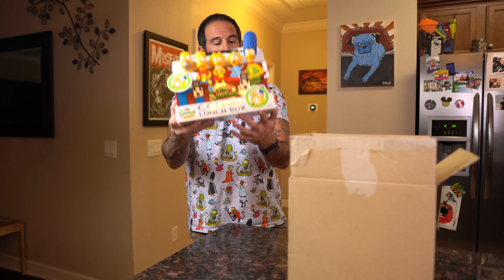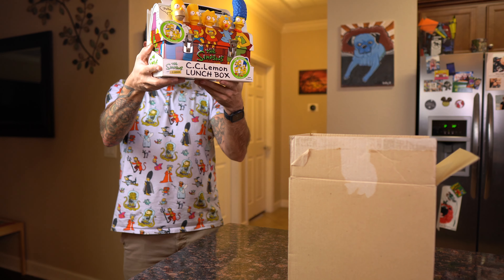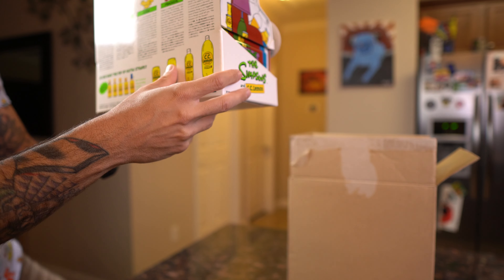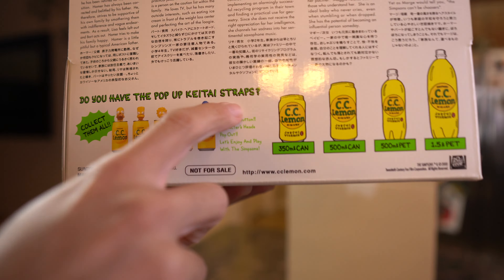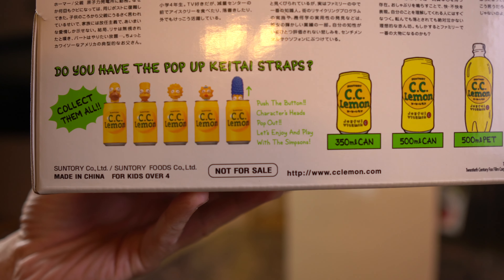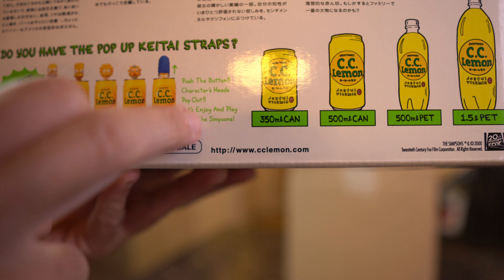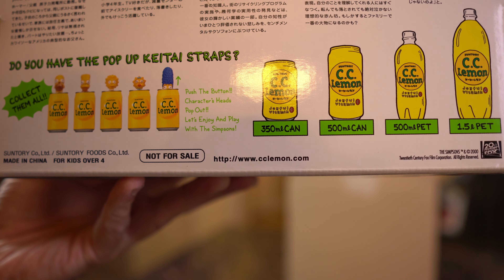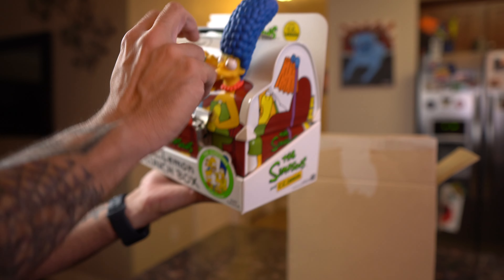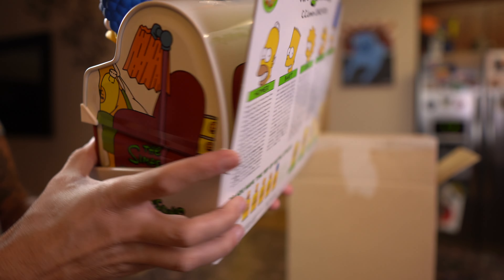I'm going to see if I can collect all the CC Lemon pop-up keep Kieta straps — collect them all: Homer, Bart, Lisa, Maggie, and Marge. It says 'push the button, characters' heads pop out, let's enjoy and play with the Simpsons.' I'm assuming that's for the drinks — the heads push in and out on the bottles.